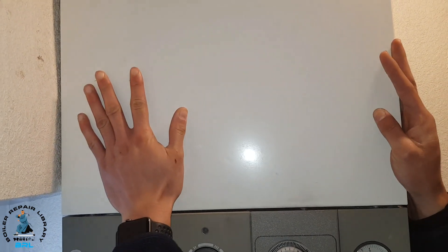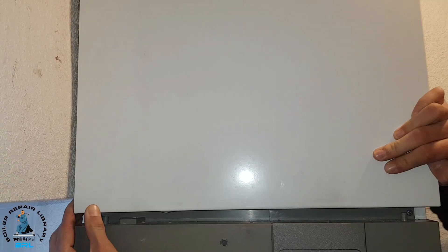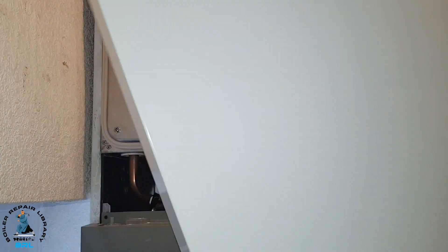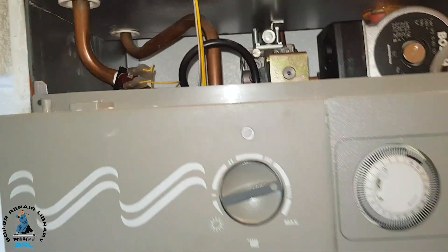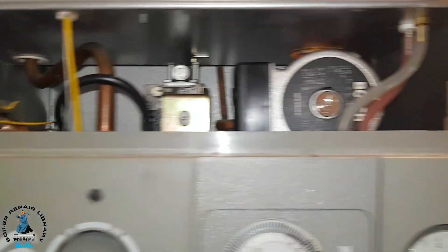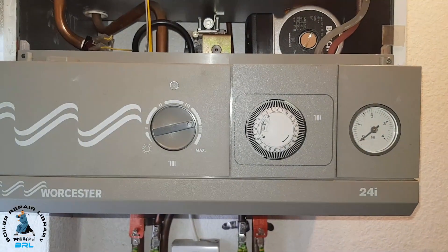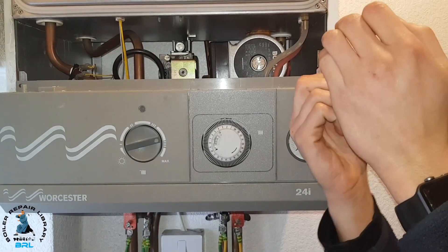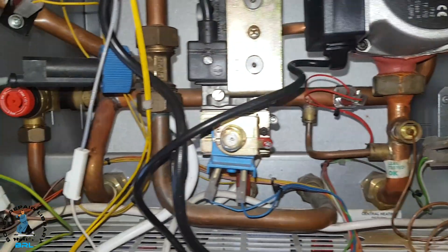We're going to move this panel — it just lifts off. Miles, grab that panel, push it up and it should come off. One screw is missing, so I'm going to undo that screw there and this ray panel will just fall down towards us. As you can see, there's no drain-off on this type of boiler — it's a very old one.